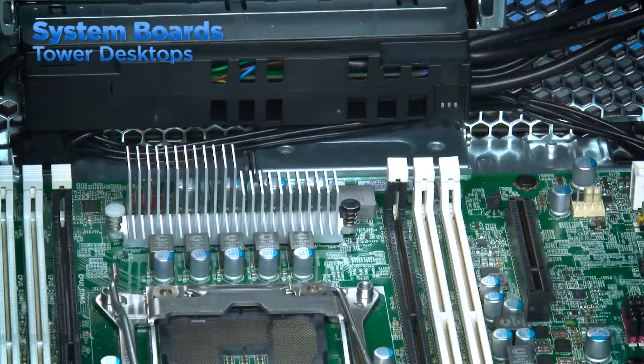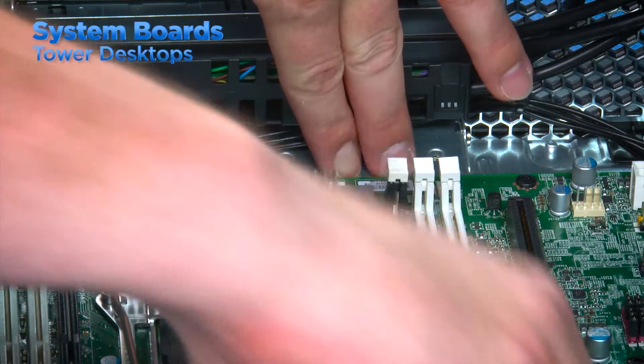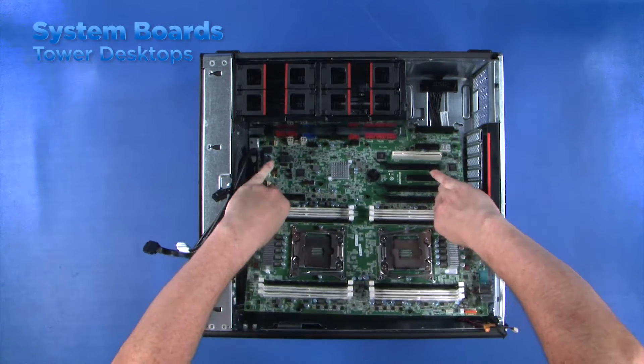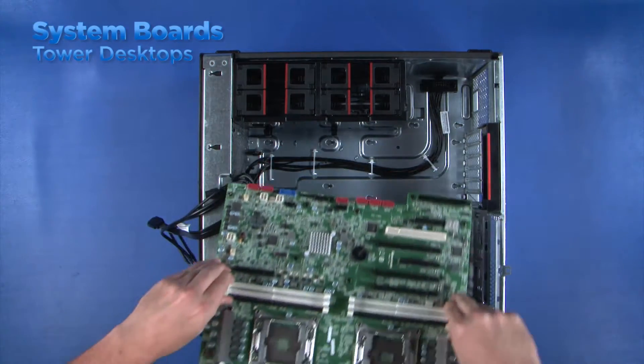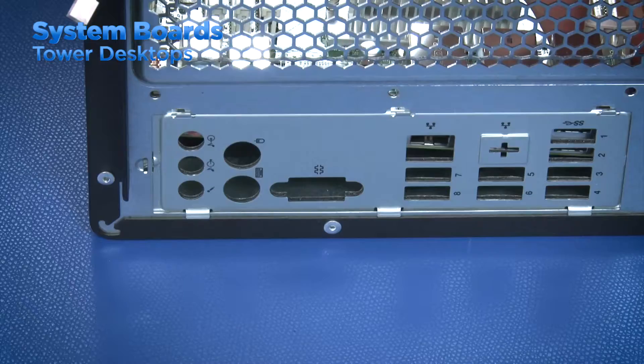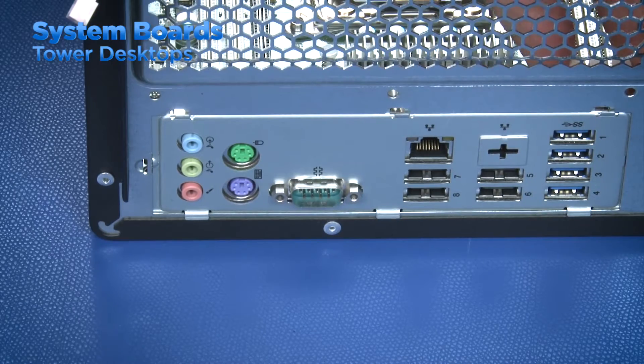Some workstations have a tool-less removal system for the system board. You'll need to press a button and slide the system board away from the ports on the rear of the machine and then lift it out of the chassis. To replace the system board, you will need to align the ports on the board with the holes in the rear of the machine and then slide the system board toward the rear to lock it in place.